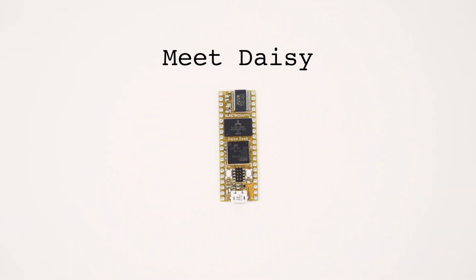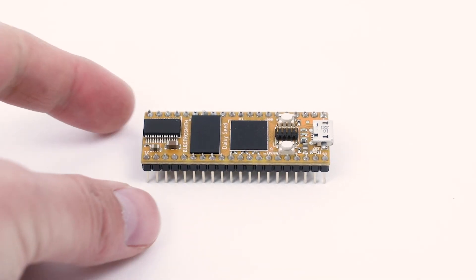Meet Daisy. Daisy is an embedded platform for music featuring everything you need to create powerful instruments and sound processors, all in the size of a stick of gum.